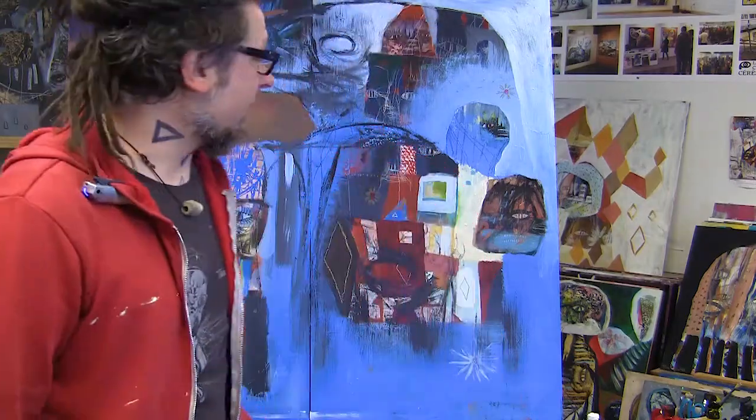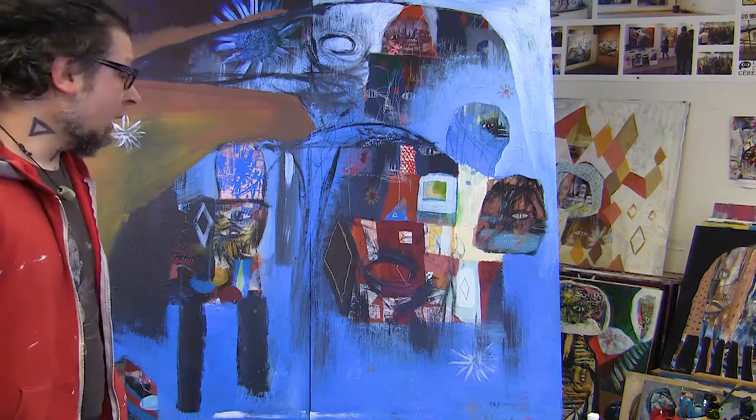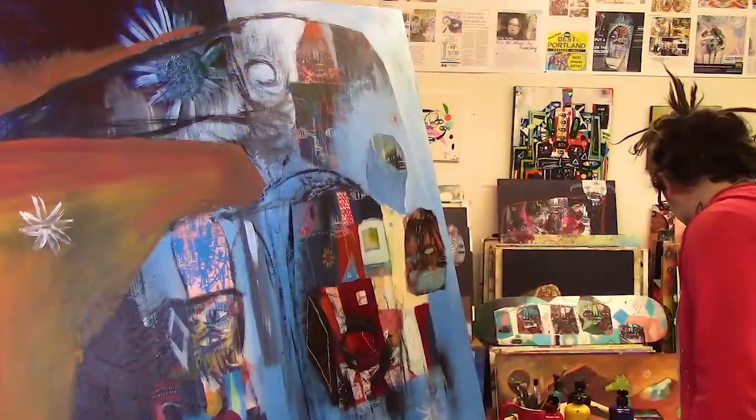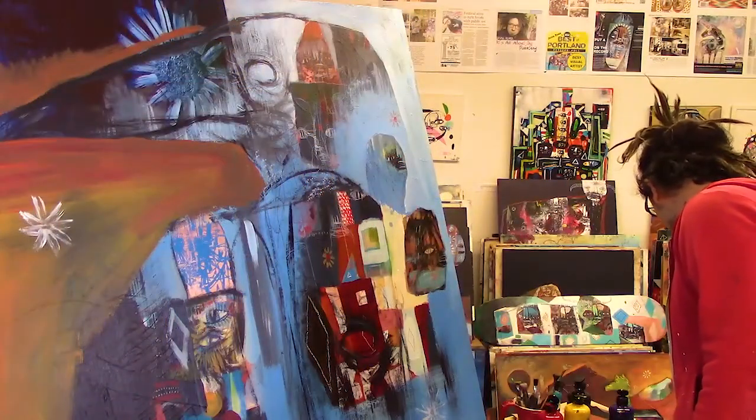If you're tuning in for the first time, I've been doing some weekly live streams and I just wanted to do this — people have been asking me to work big so I thought, why not give the people what they're asking for. Basically these are just about me painting and you getting a little insight into how I work in the studio in a more natural environment. I'd rather talk while I'm painting than talk while I'm staring at you, so let's get down to business.